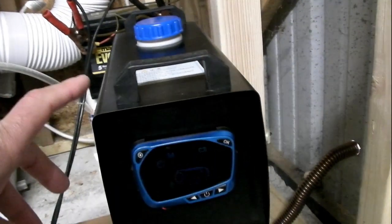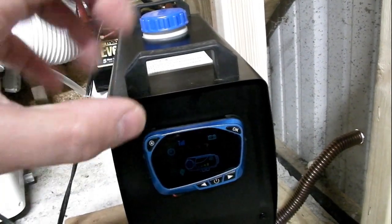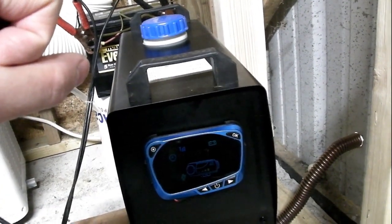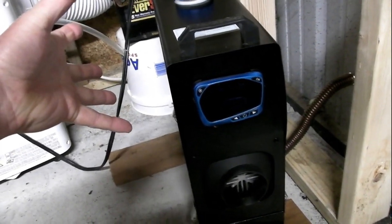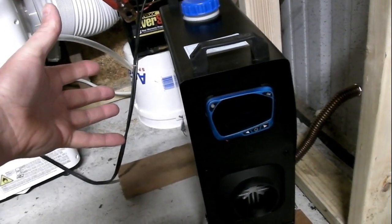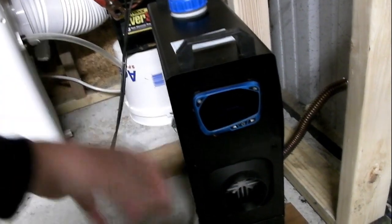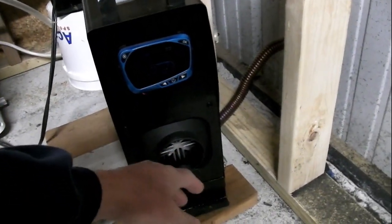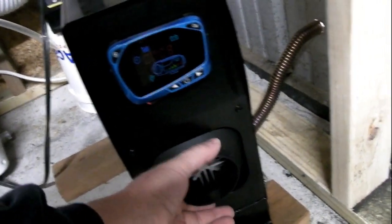I'm not sure if, once the battery starts to get low, it'll cut off the fuel and run a cool-down cycle — which I'm hoping it does — because it could be really dangerous if the battery gets low and it just cuts the heater off while it's running full throttle and the heater's really hot. Since the housing on the heater is plastic, it could melt and potentially cause a fire.